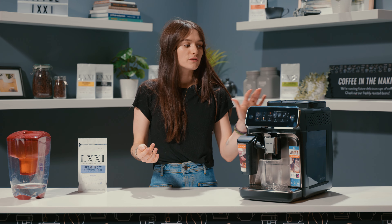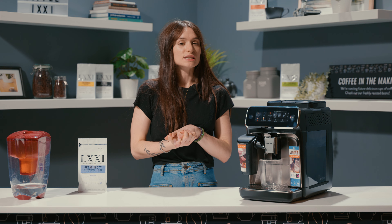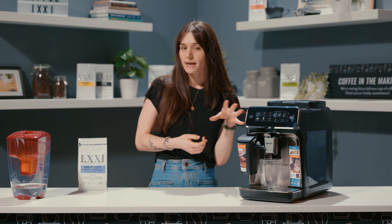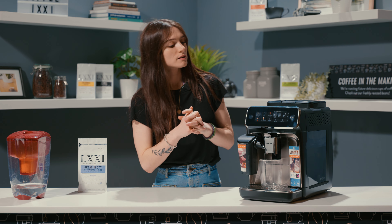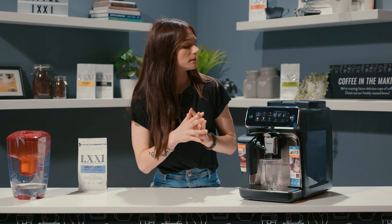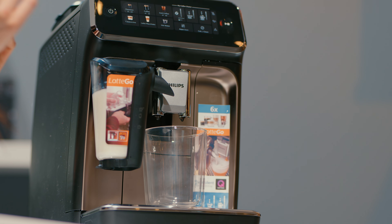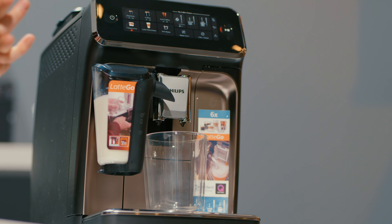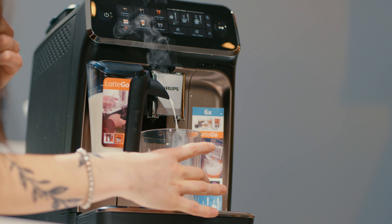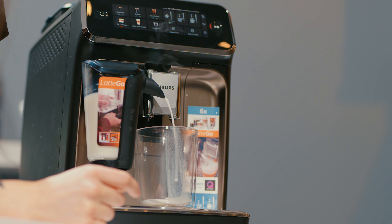That is so much quieter than the older models from Philips. Like, that is a massive difference in volume — that's awesome. I'm really excited to hear how quiet it is when it's brewing. I'm listening very intently.